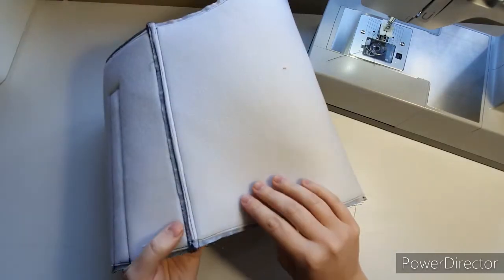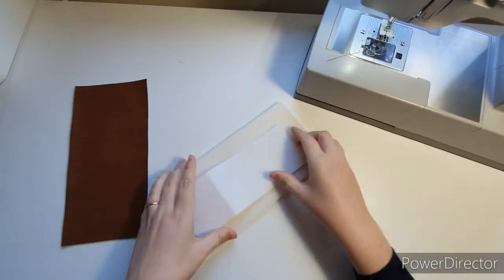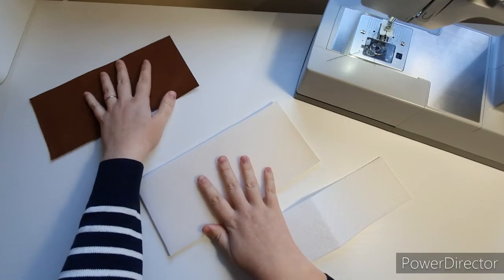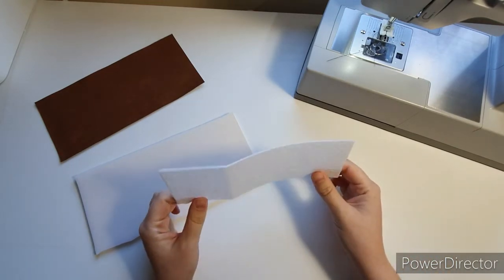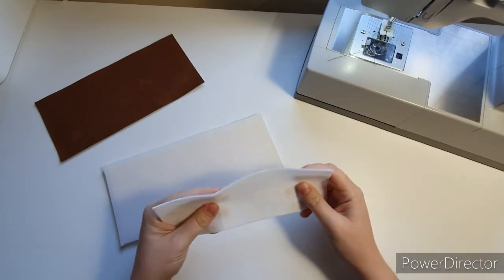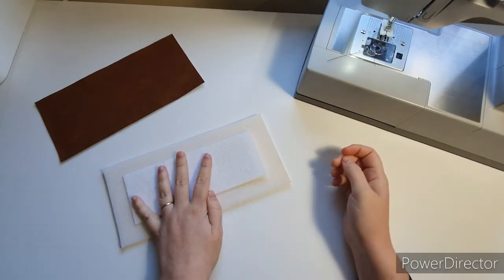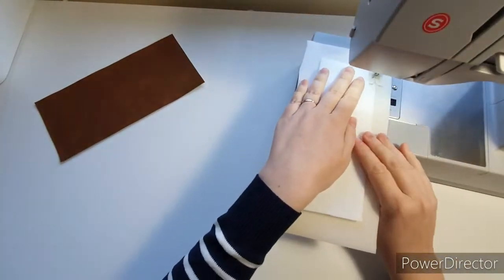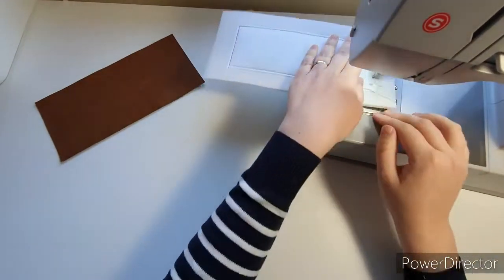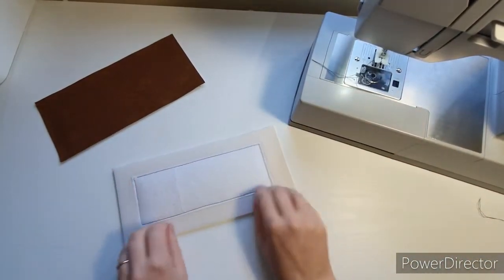I'll turn it back around so you can see the seam — nice and secure. Pop this to the side because we need to do the base. I've got my base piece, foam, and stabilizer — this doesn't look like much but it adds a bit of something; you can use whatever you like. Center the stabilizer and top stitch it in place. Don't worry about it being perfectly centered — there's enough leeway all the way around. Put the outer base right side down with the base piece on top, pop them together and clip.